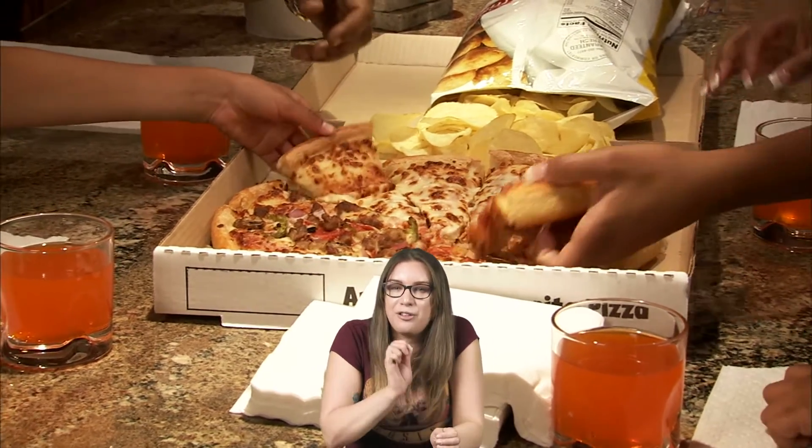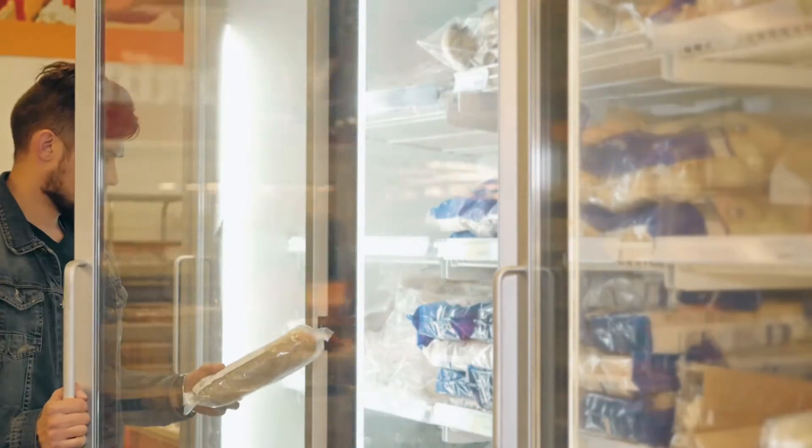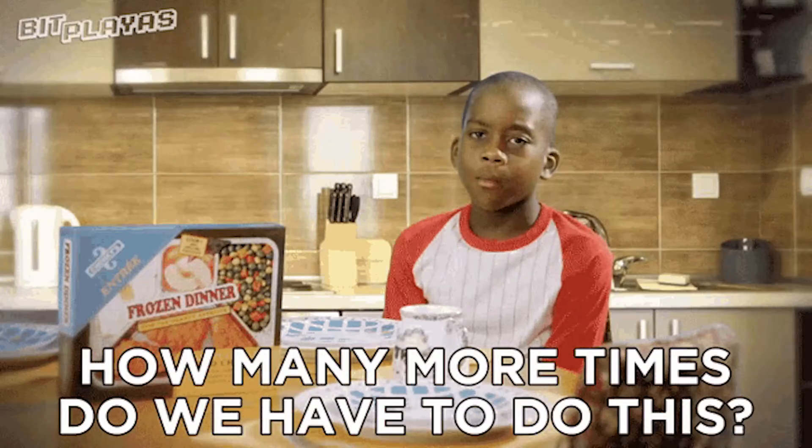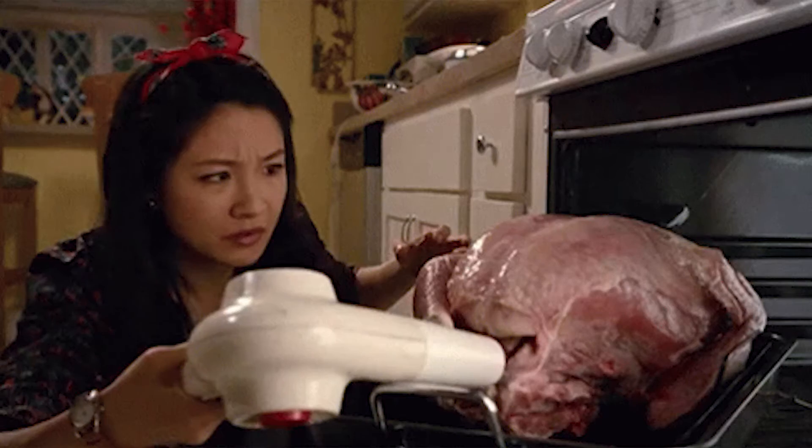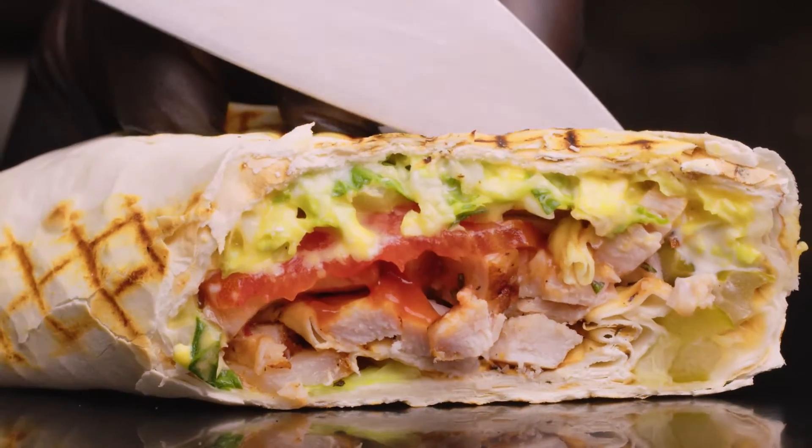One problem many families have is balancing after-school activities and having time for a healthy dinner. Besides crock-pot dinners, another option is freezing meals. Freezing some foods is definitely a put-off because of how they taste when defrosted, but others are perfectly suited to the freezer. Luckily, Gyros are in the latter category.